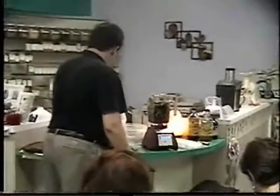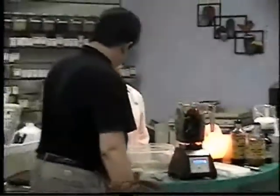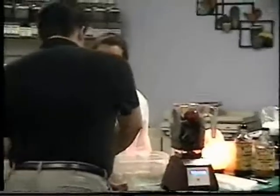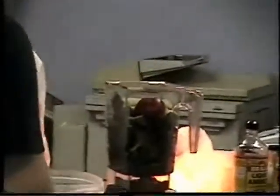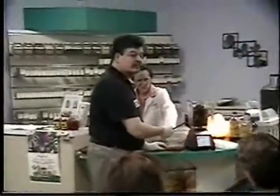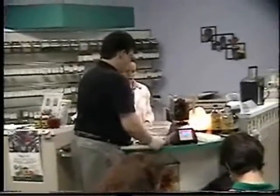Next is cucumber — toss it in there. Red pepper. This is ginger. And I'm going to put two cloves of garlic in — one, two. Onion. Celery. And these carrots — I don't really need to cut them. That was a piece of parsley too. You could also put sprouts or seaweed in there — those are really good leafy additions. Always put your leafy stuff on top of the water.